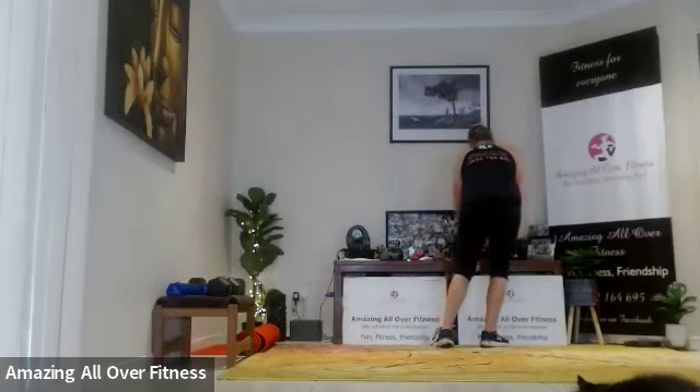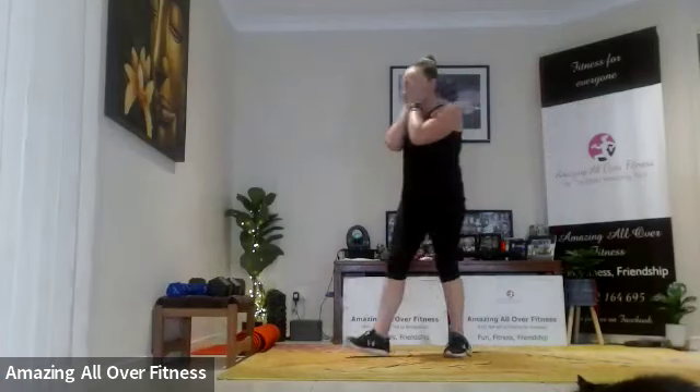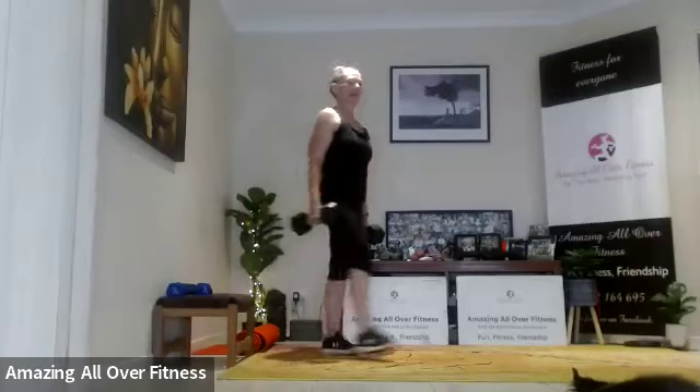Weight down — quick stretch before we move on to the last one for the set, which is the explosive curl up, then bring it slowly back down. Our biceps have just about had it. We're turning the palms up, let's go — up fast.